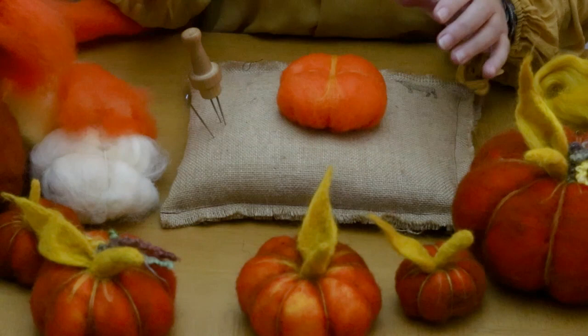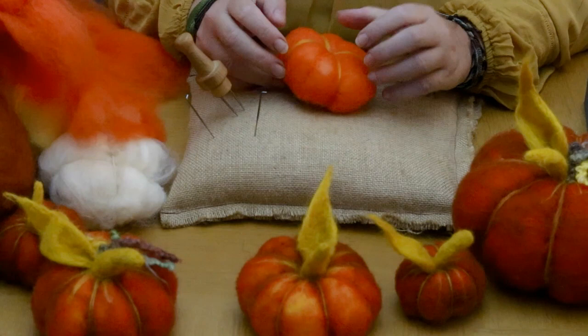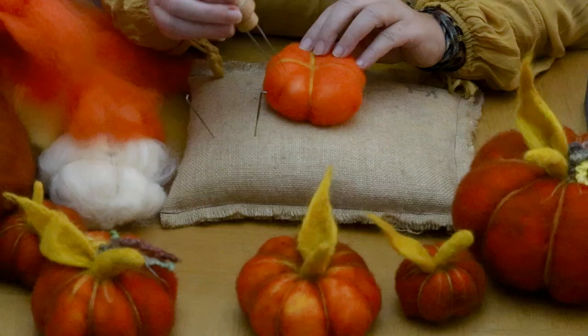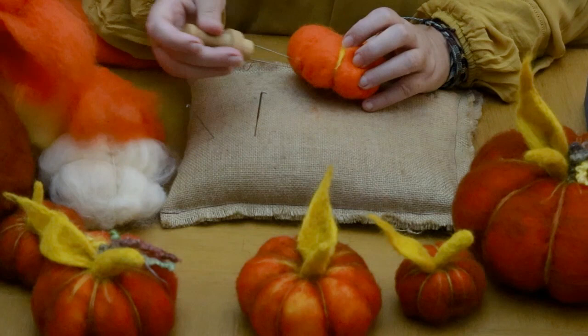We're going to do the same across the other way, so I shall let you carry on that process and come back to you when mine's done. Okay, so we're back again and as you can see it's nicely into quarters now. What I've started to do is make some indentations with my needle down the side so that we can actually split this now into eighths. You've got four sections and you just need to take that needle down the center of each section, and create those nice shapes.